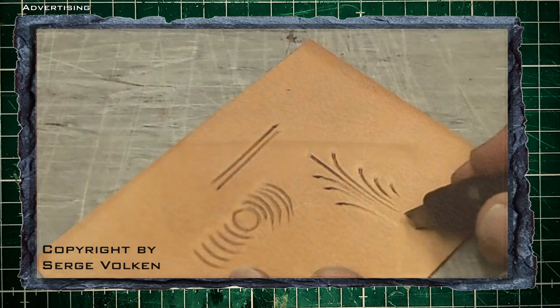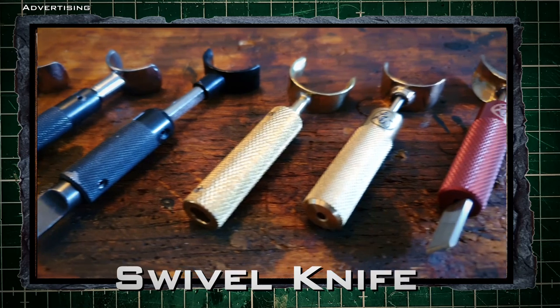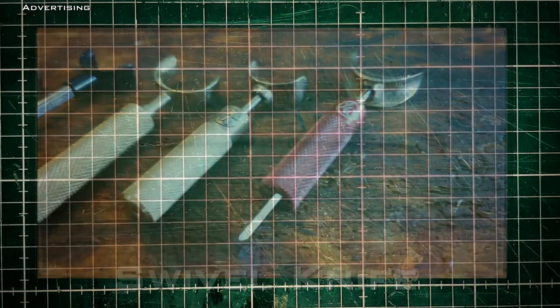But time goes by and the next step was the modern swivel knife. Such a tool is available from many different manufacturers. But what do you have to know about it?